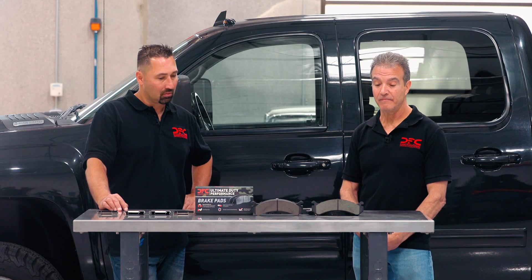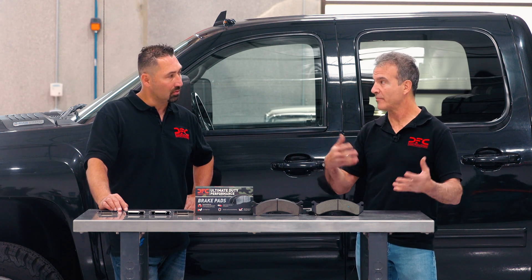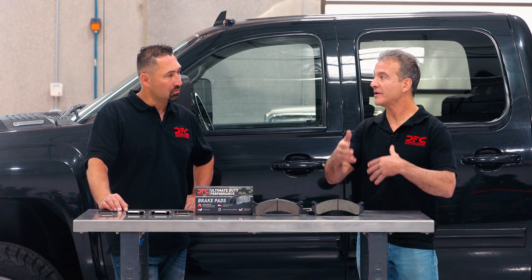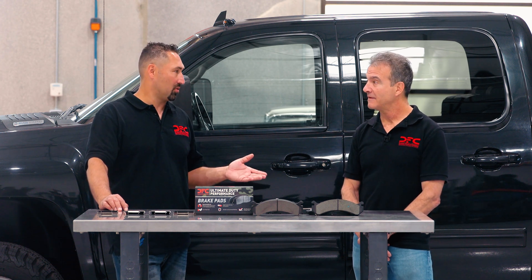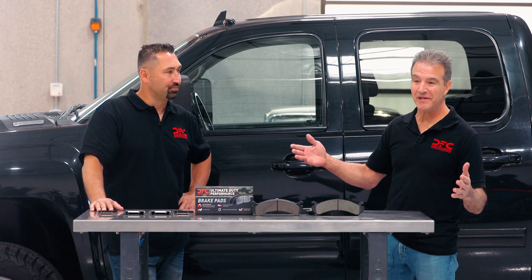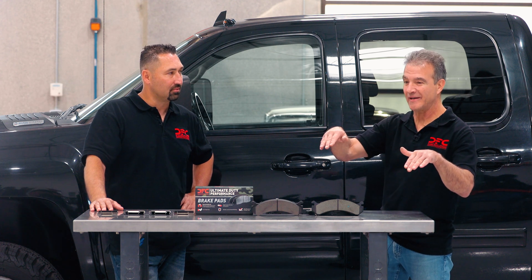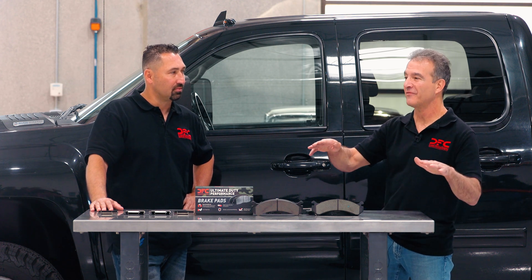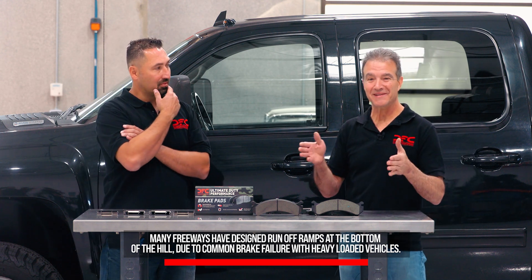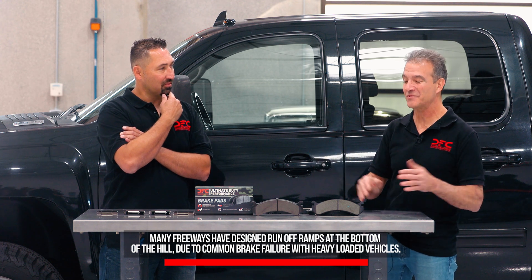It used to be where heavy-duty vehicles, especially in the US, just used drum brakes. They've been migrating to disc brakes, but even those didn't stop well enough — that's why you see runway ramps. If you look at any highway with a long, steep grade, at the bottom of the hill you'll always see a runoff ramp. It's because of brake failure — it's so pervasive that they had to build these runoff ramps.